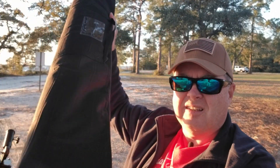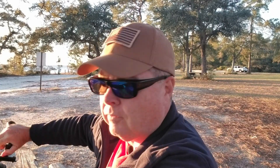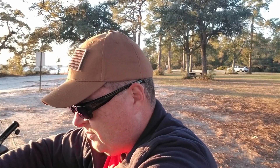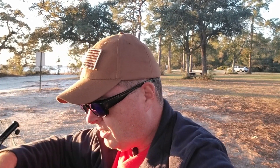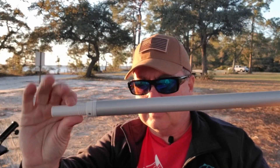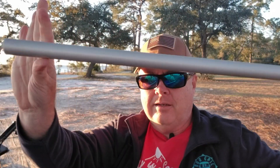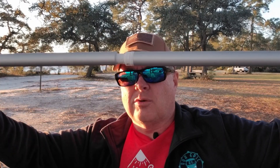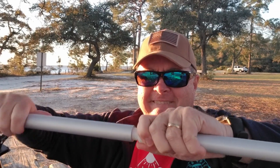I bought this nice flag case from Amazon — link is in the description below — because it holds everything but the suction cup. It also comes with no-tangle flagpoles so the flag won't wrap around. They come in two pieces that just screw together, and you're done — just that easy.